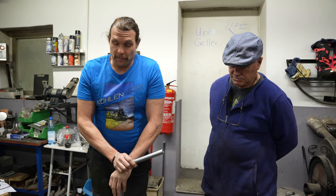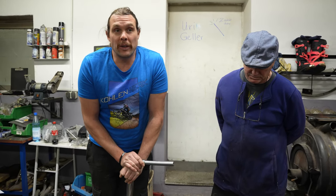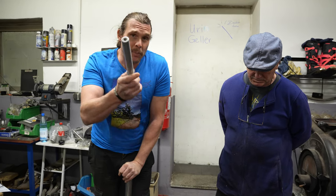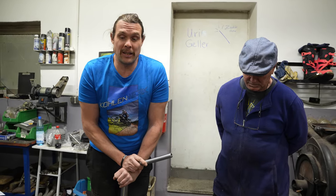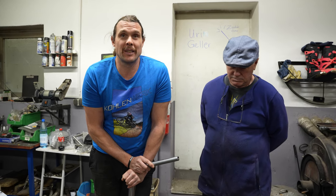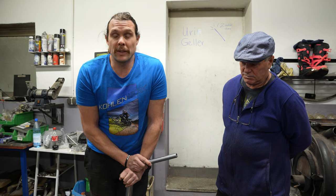Und jetzt bei so einer Aktion – so einem Unfall – ist ja immer noch jemand schuld. Oft wird es auch von der Versicherung übernommen. Da würde es auch mit einem anderen Rahmen gar nicht so einfach funktionieren. Ich möchte euch nur zeigen, und ich möchte es auch den Kunden am Ende des Telefons zeigen, dass man solche Rahmen richten kann – dass man den nicht wegschmeißen muss. Meistens kommt es echt nur von den Händlern. Die Kunden wissen das gar nicht.